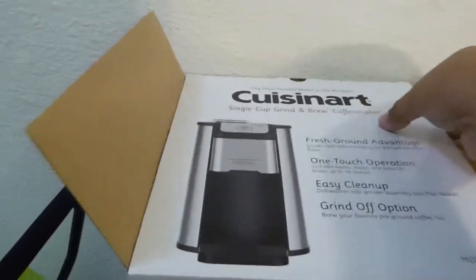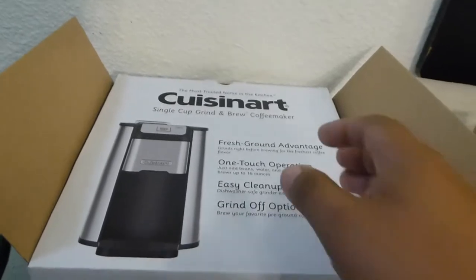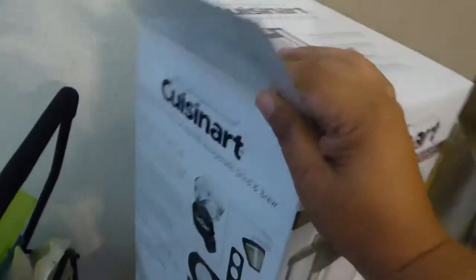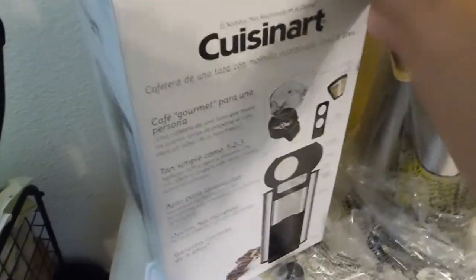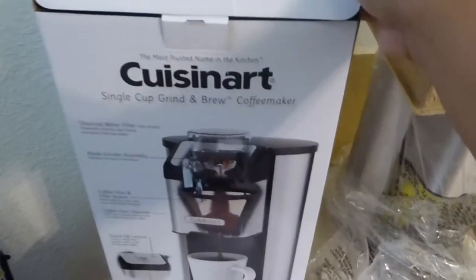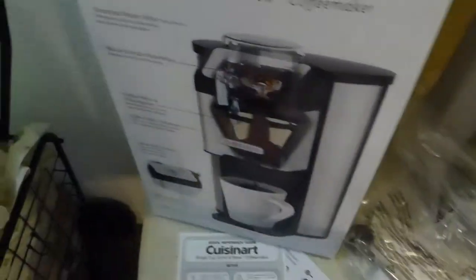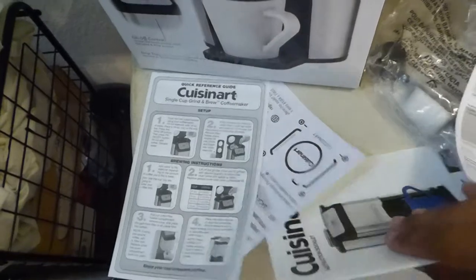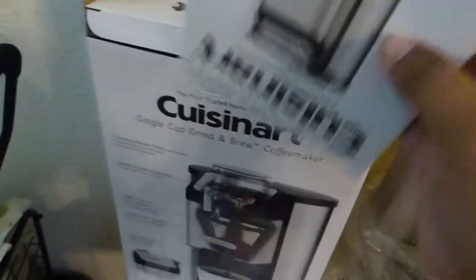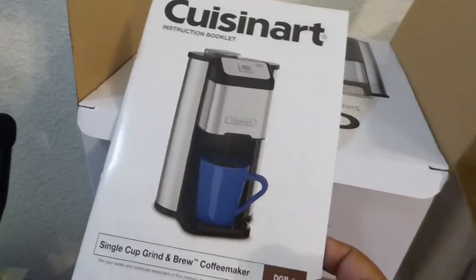I had done a video earlier where I did the whole unboxing thing, but I went ahead and just shot the video so you can see what the box looks like. Some of the paperwork, a parts page, a quick start manual, a warranty, and a more comprehensive manual for your coffee maker.